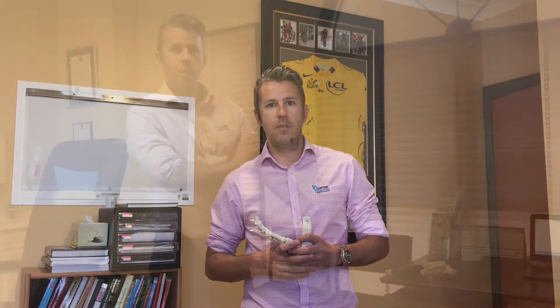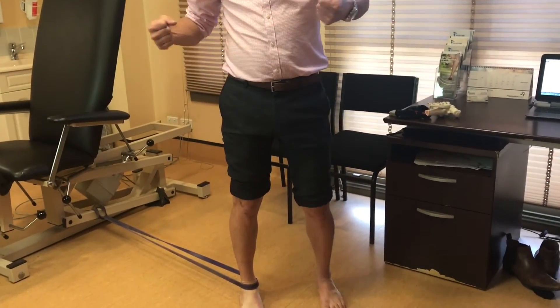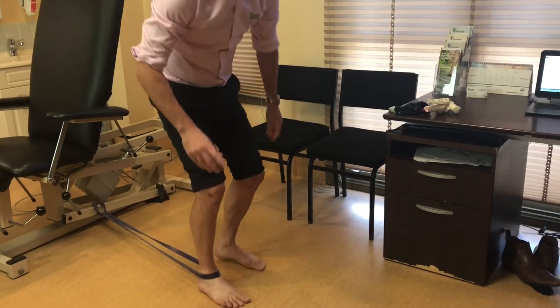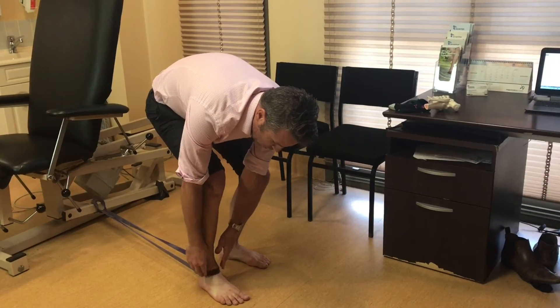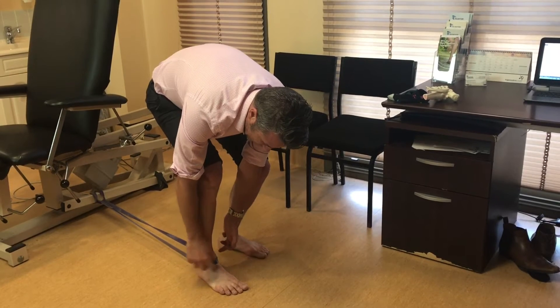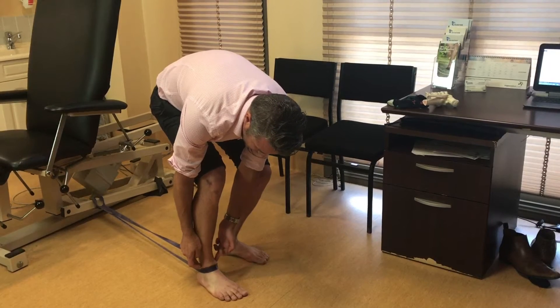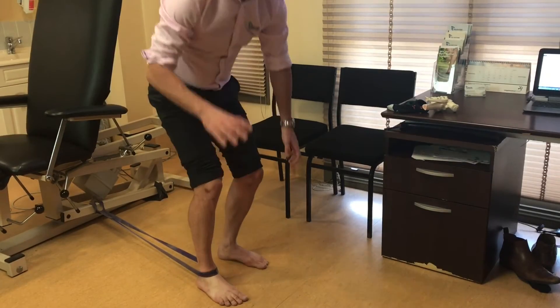So what you can see here is we've got a power band — it's an elastic type band. A really important part is the location of the band. This exercise involves blocking the bone called the talus. The talus sits in the ankle joint mortise, and we've got what we call the malleoli — the bony parts of our ankle. We want the band sitting below those bony parts, right on the talus.